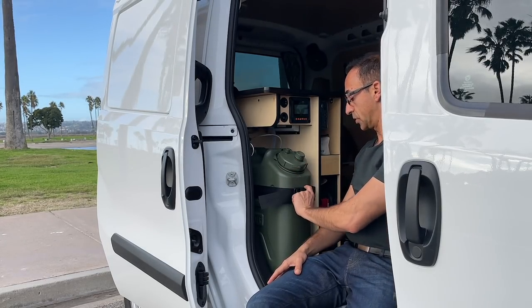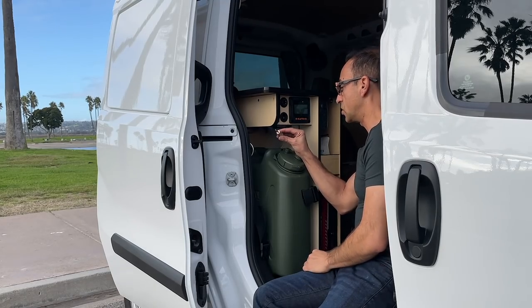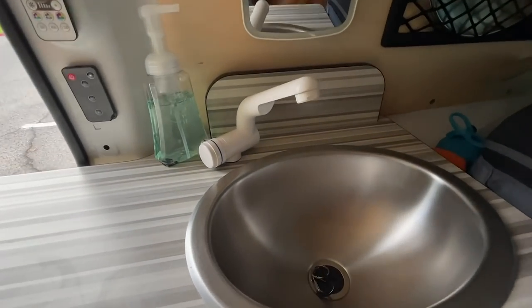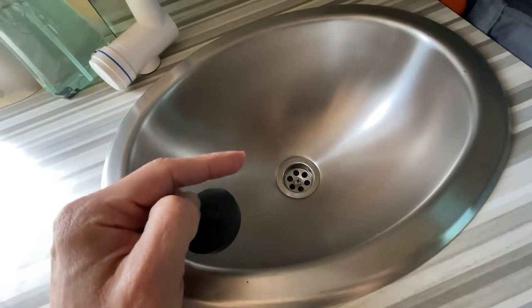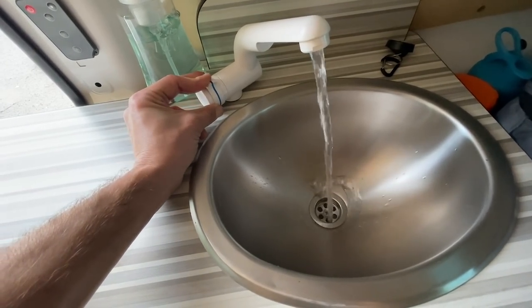Now let me show you where my water storage is. This is a five-gallon tank. The tank is really easy to remove — there's a little clip here and a little clip that clamps onto the hose. This is used for the water pump inside here, and it comes right out just like that. Unfortunately, I don't have a gray water tank, so everything drains out of the end over there. The sink gives you a little water with a little pressure, but if you give it a lot of pressure, you get a lot of water.